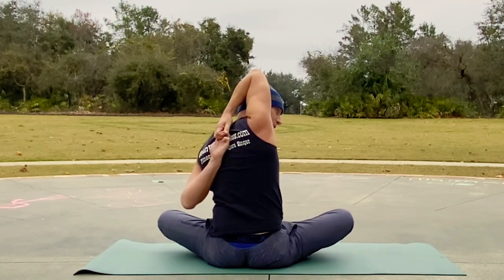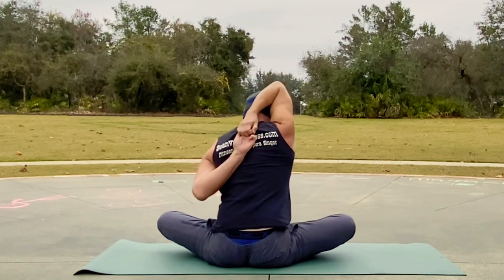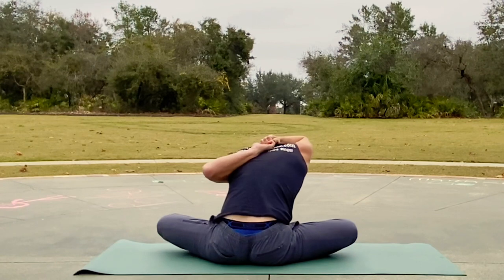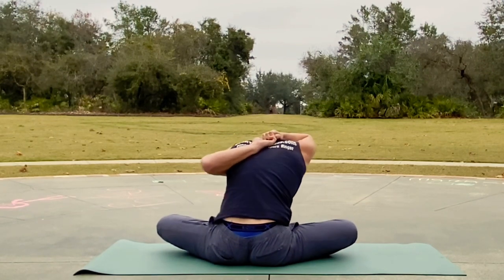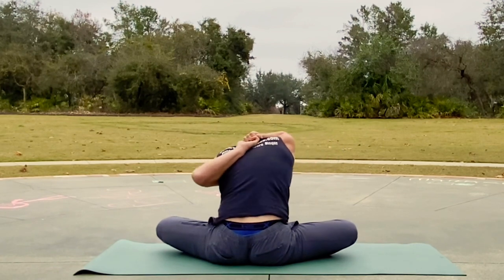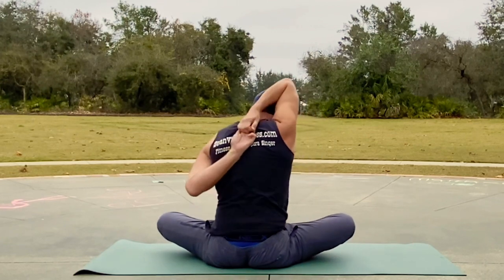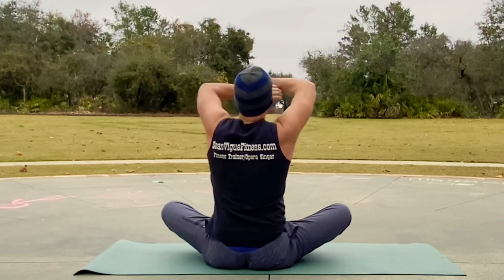Excellent stuff — one more time, shoulders relax. Let's hold it here for three breaths. And rise up. Release — cactus arms.